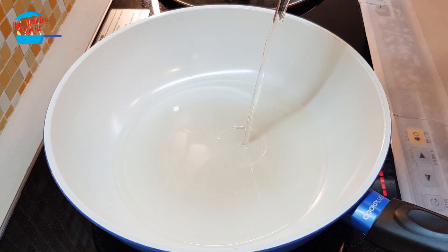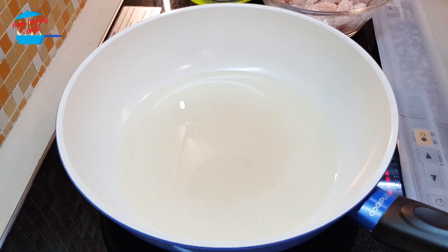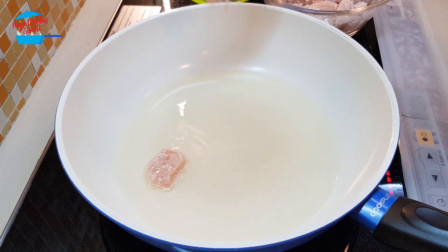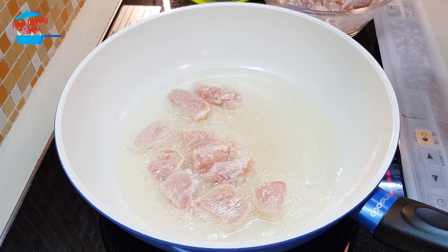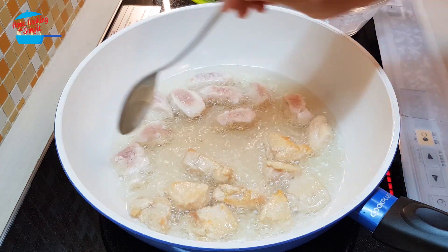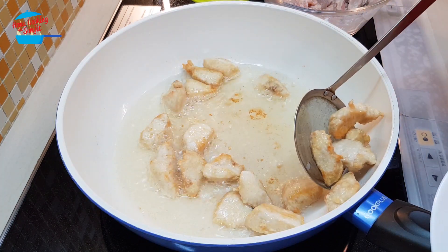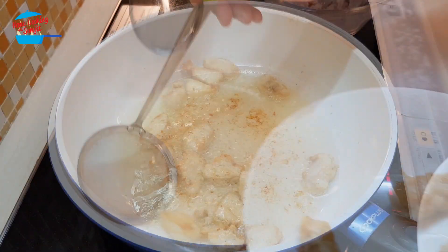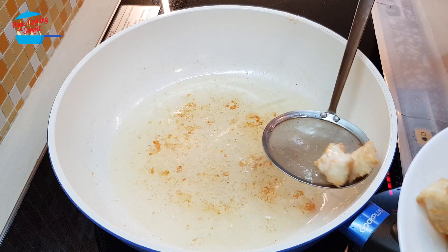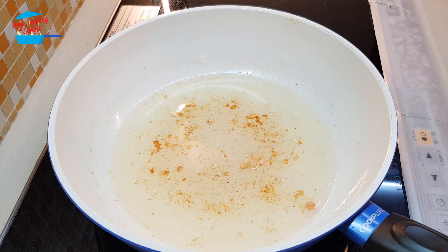Heat the pan. Put a little bit extra of cooking oil because we need to fry the chicken as well. The oil is already hot and I'm going to put in the chicken. Done for the chicken — we'll set it aside and then we can continue to cook.